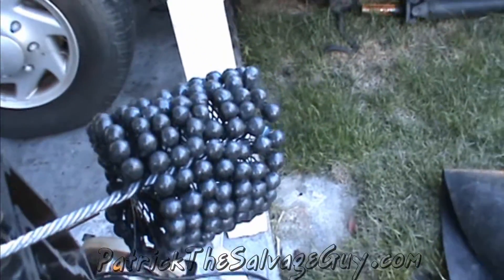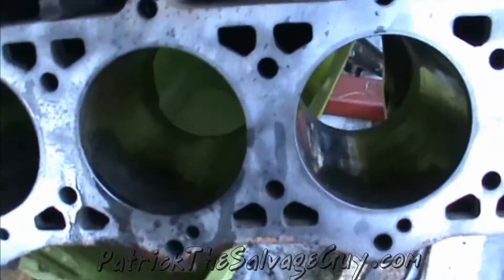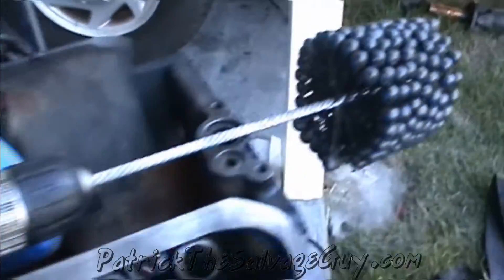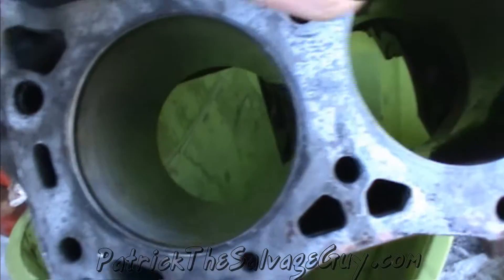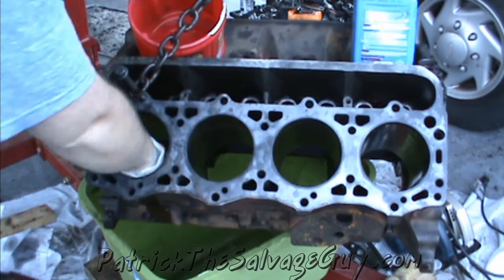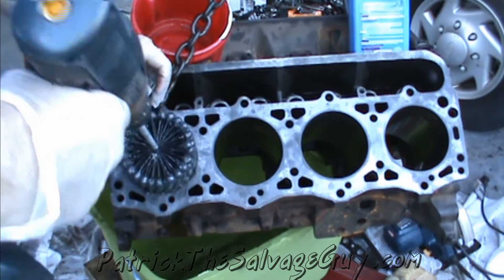Forty to fifty dollars for one of these hone tools is way better than using the blade setup that you have to get perfectly centered, because this is a self-centering tool. Any backyard mechanic can churn out professional-looking results with that. So I've got my drill charged up a little more — let's go in here and do this cylinder some more.